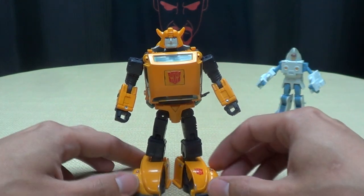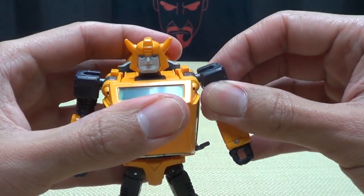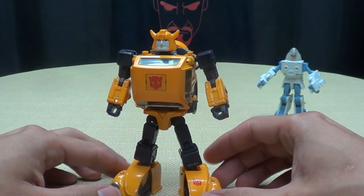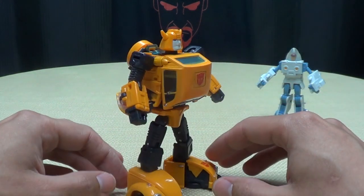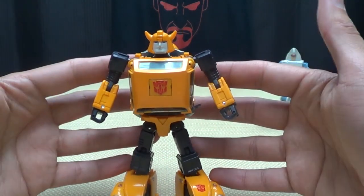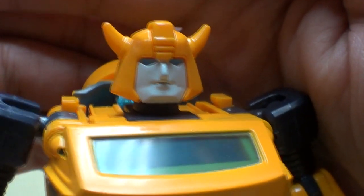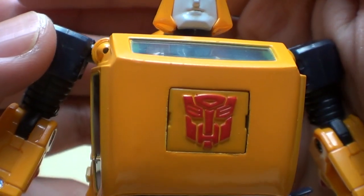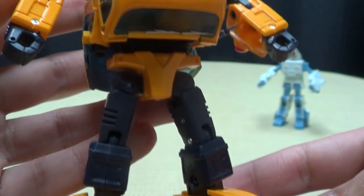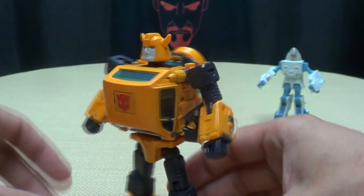We have Masterpiece Bumblebee in his robot mode, and he's really cool. Take his shoulders and bring them up — there he goes. He is a neat figure. Very very indicative of his on-screen model. It is just a neat little figure. Getting closer on the head sculpt — it's a nice head sculpt, really cool. Pictures made the face look a little weirder than it is in hand, and I'm really happy about that. Very nicely done — definitely G1 Bumblebee, and all around a very very nice mold.